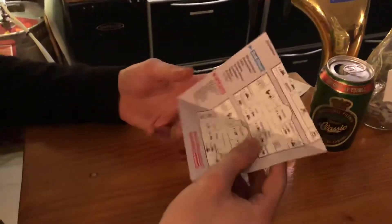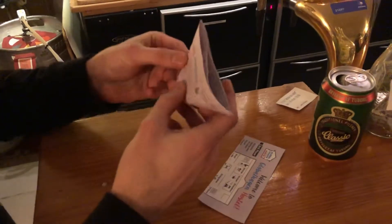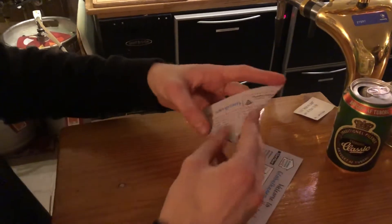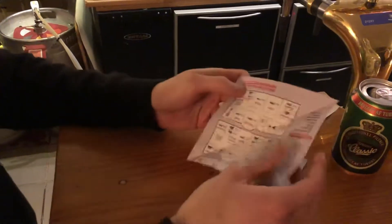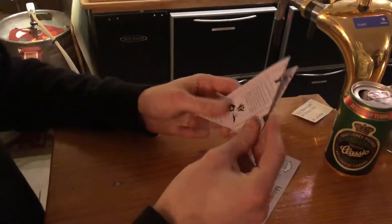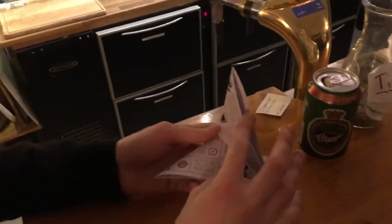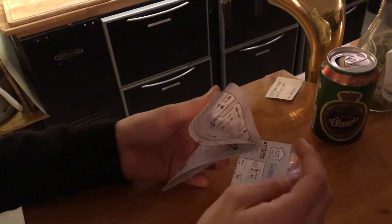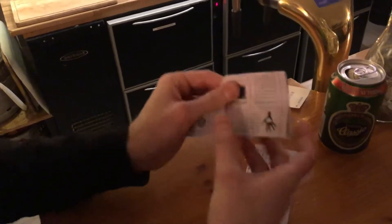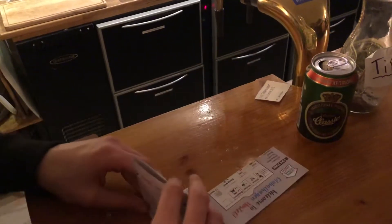With the square, you fold it like this. And then like this also. So I have to remember this way. When you have this, you take this part and you press it down like this. And then squash everything. Do it also on the other side, same thing.